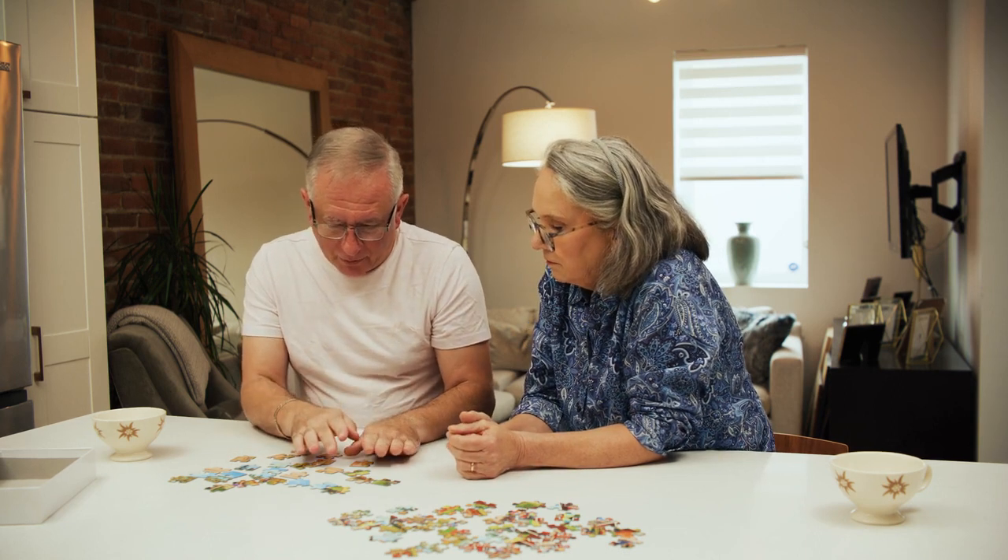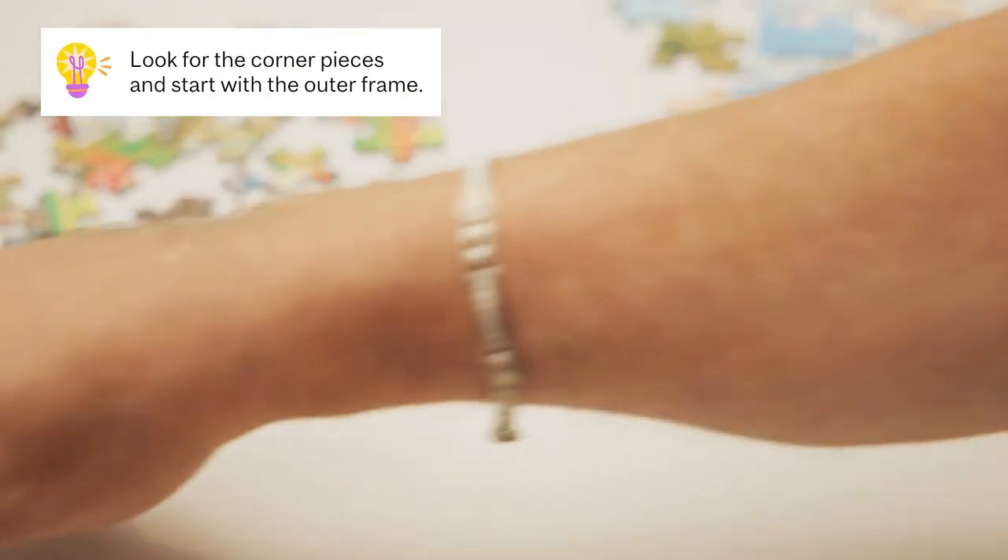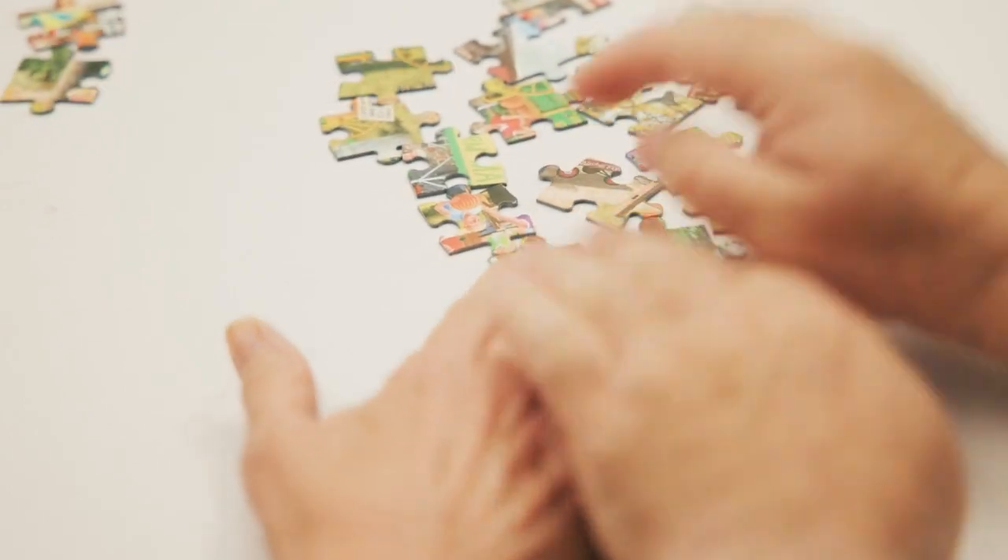Now that you've made your choice, empty the contents of the box so you can see your pieces. You can sort the pieces by shape or color together, or opt to do it yourself ahead of time.